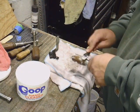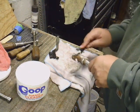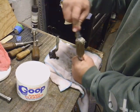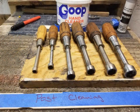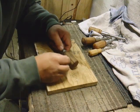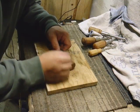I'm using Goop to remove the grease and dirt from the handles. I let the handles dry overnight and then I took a razor knife and removed some of the paint and leftover debris.